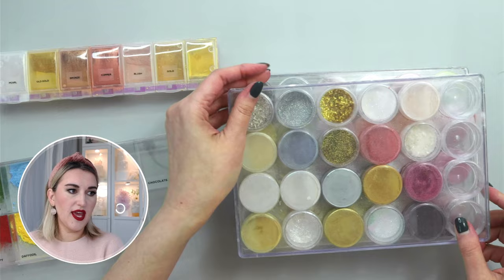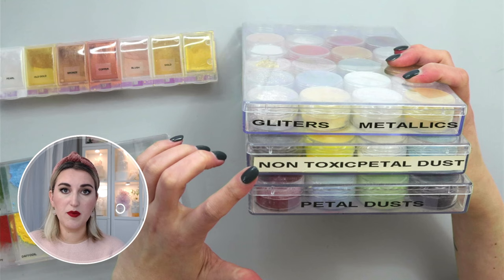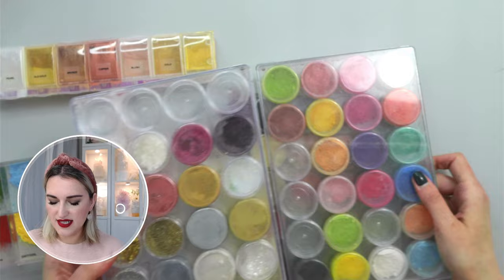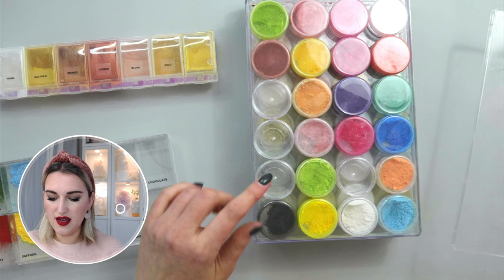The difference between these containers is they are all for different types of petal dust. This one is for edible petal dust, these are non-toxic petal dust that I mostly use for display cakes or something that doesn't need to be consumed, and this one is for metallic and glitter petal dusts. All of them are marked on the bottom, so all these petal dusts are labeled.